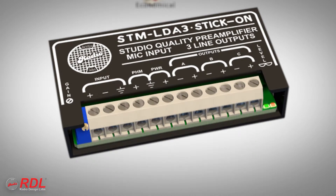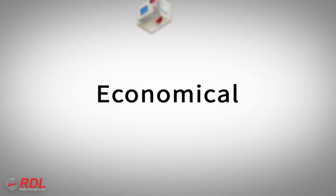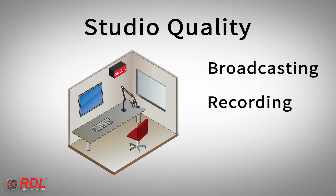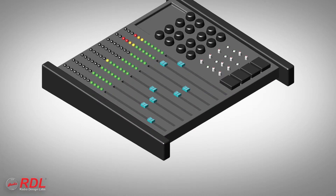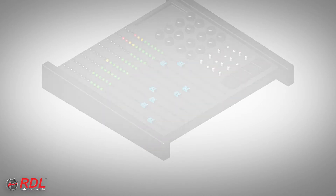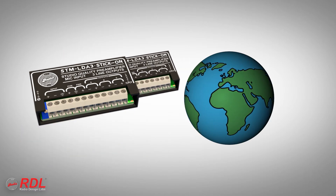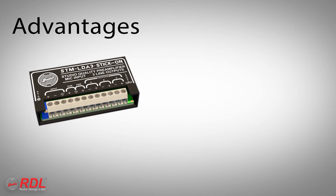The STM LDA3 is economical enough for use as a general purpose mic preamp. Its studio quality, low noise performance makes it the ideal choice in demanding broadcasting, recording, and voice-over studios. The STM LDA3 is so exceptional it is used to replace the microphone preamp sections in good quality studio and live mixing desks. It is used worldwide where studio quality or general purpose microphone preamplification is needed with exceptional performance.